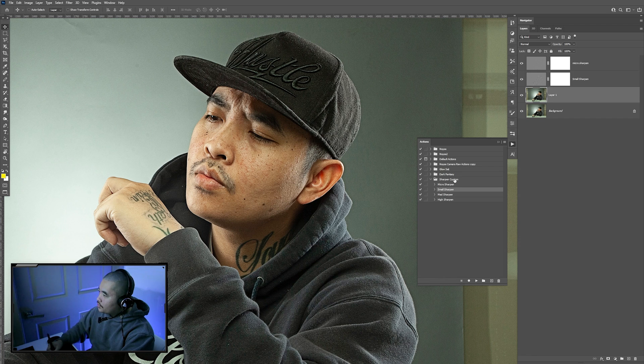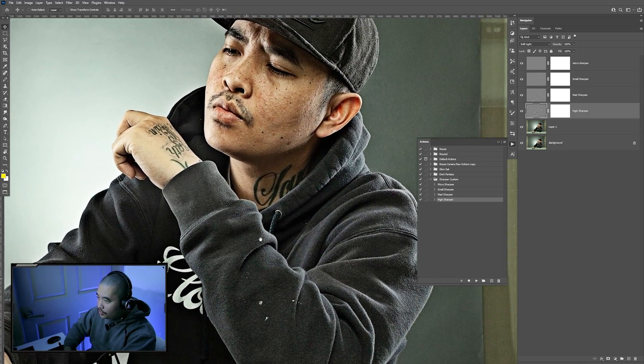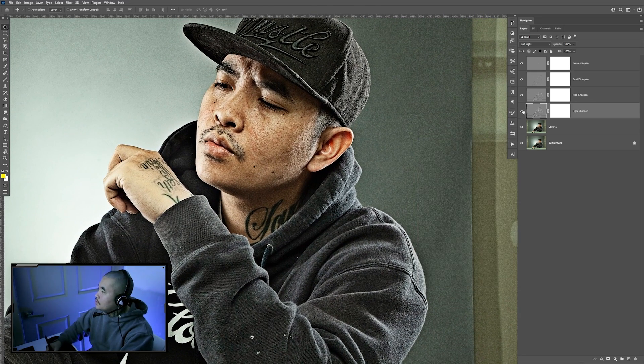I'm going here to layer one, click on the medium, click play, and you should apply that. Click on layer one, go to high, click play. And that sharpened it much more. So here's the before, after.